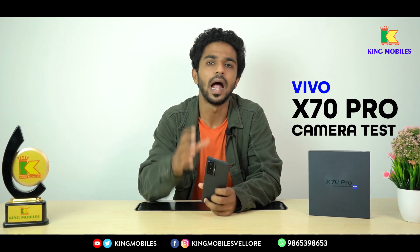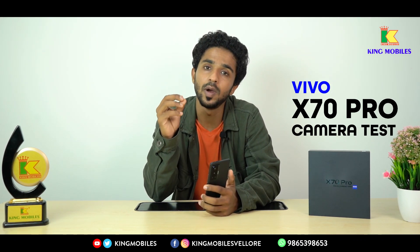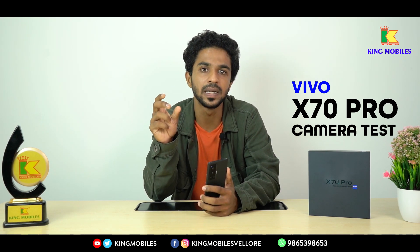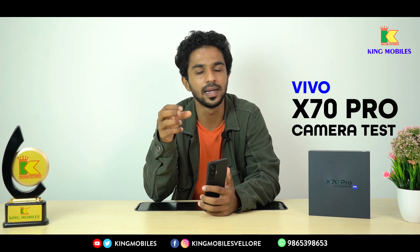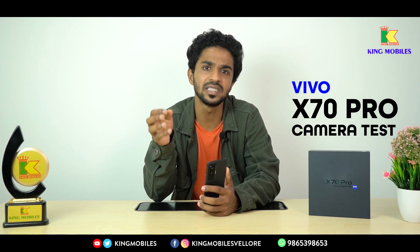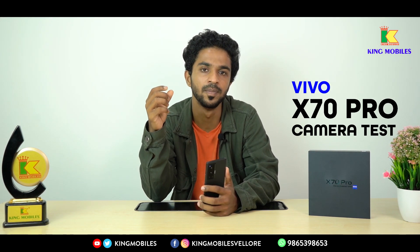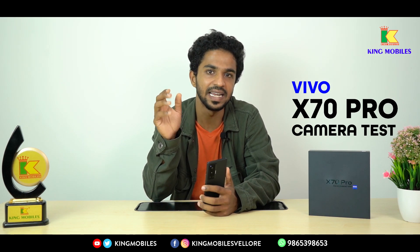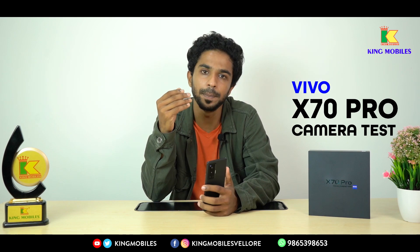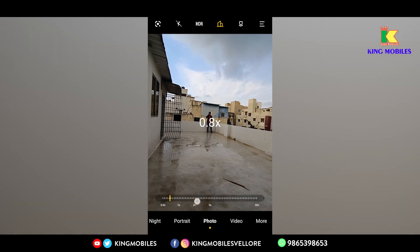You can look at the video clarity. For the zoom option on the Vivo X70 Pro, there are two lenses: an 8MP periscopic telephoto lens and a 12MP telephoto lens. You have 5X optical zooming and 60X digital zooming. Up to 5X you get optical zoom, but from 6X onwards it becomes a digital crop.